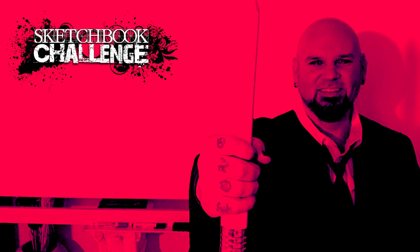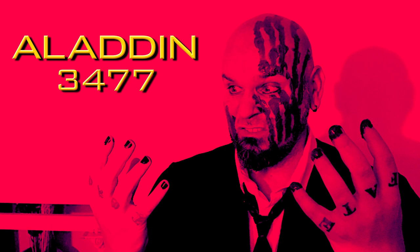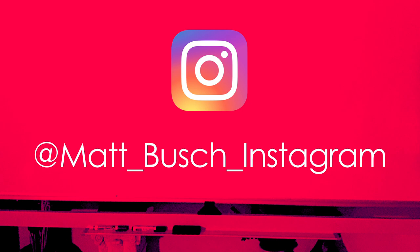I'm looking forward to seeing what you guys do for your monotone illustrations. If you enjoyed the class, give me a like. If there's something you'd like to see me cover in a future video, let me know in the comments below. Be sure to subscribe if you haven't already. I've also got a video series called Sketchbook Challenge that helps your drawing creativity and fills up an awesome looking sketchbook. There are also videos on drawing Star Wars, Hollywood is Dead, and sneak peeks at the Aladdin 3477 motion picture trilogy. Hit that notification bell, sharing is caring, and follow me on Instagram at matt_bush_instagram.